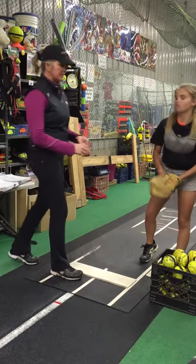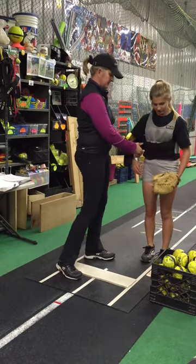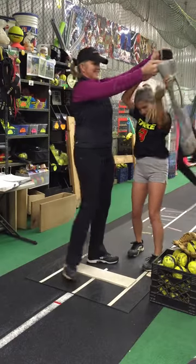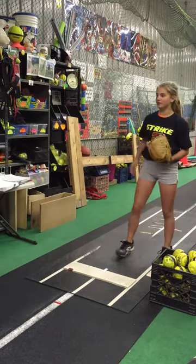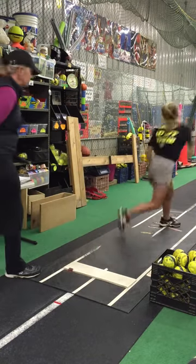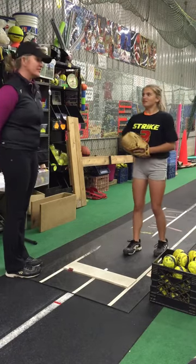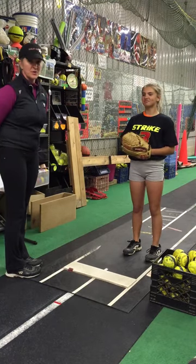I could wrap up with a few more regular pitches from the mound with the vest and then immediately take it off and pitch without it. It's a great time to clock her. The kids will often tell me, 'Now I feel lighter and faster and easier to explode off the mound.' So that's the weighted vest.